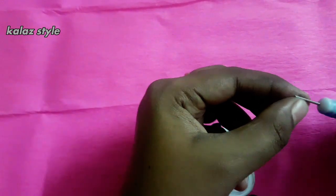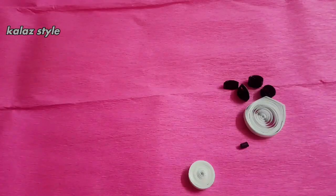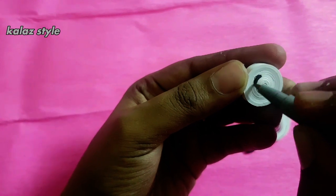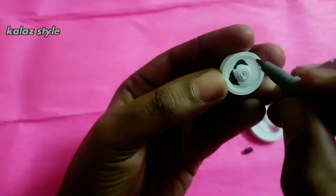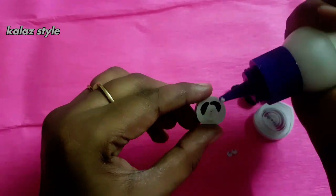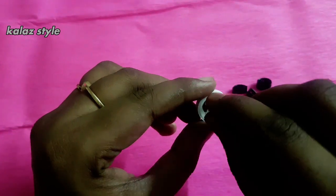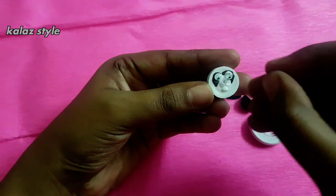Take a half inch black quilling strip and start making a roll, then secure at the end. Take either a CD marker or permanent marker and draw the outer part of the panda eye. On the top of this outline, apply some glue and place googly eyes. Now it's time to stick all the other parts of this panda.